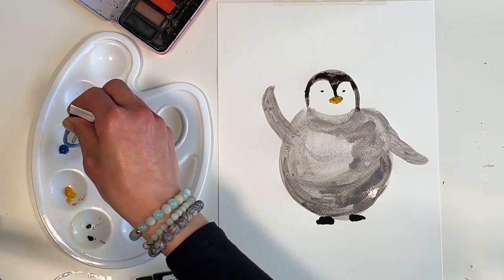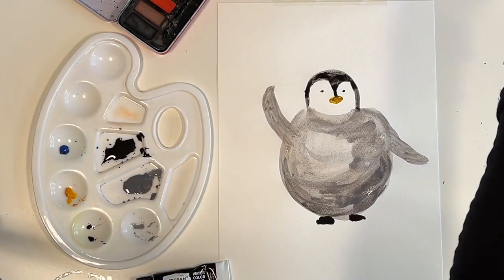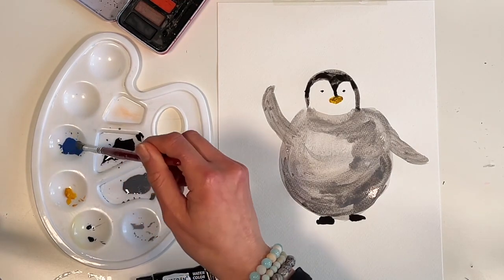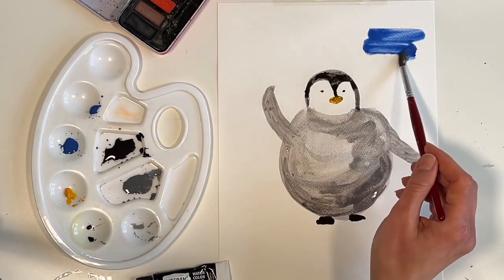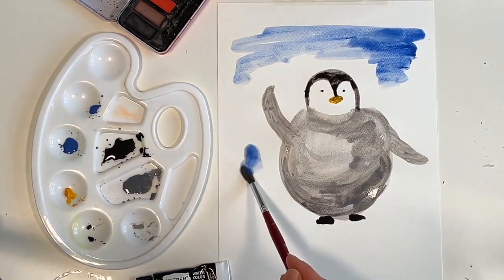Now I am going to add some blue to my painting to add some colour, but I bet that you have an amazing imagination. So express it through the painting — what colours are you going to use? Remember this is your painting so let's bring out your personality in it.